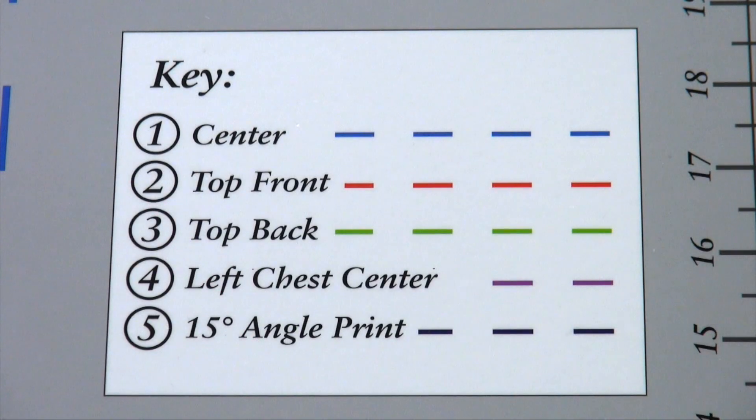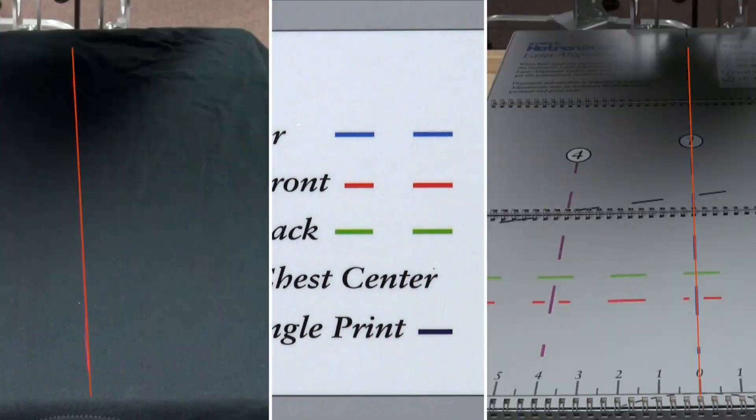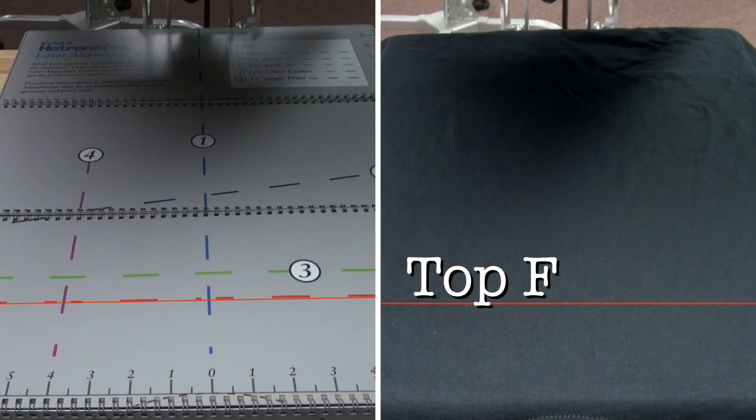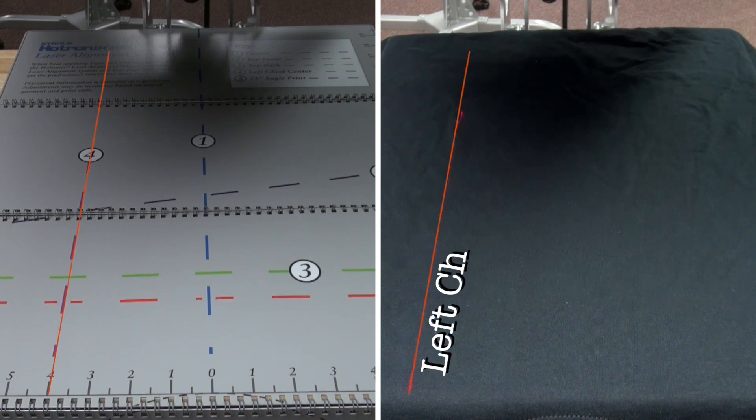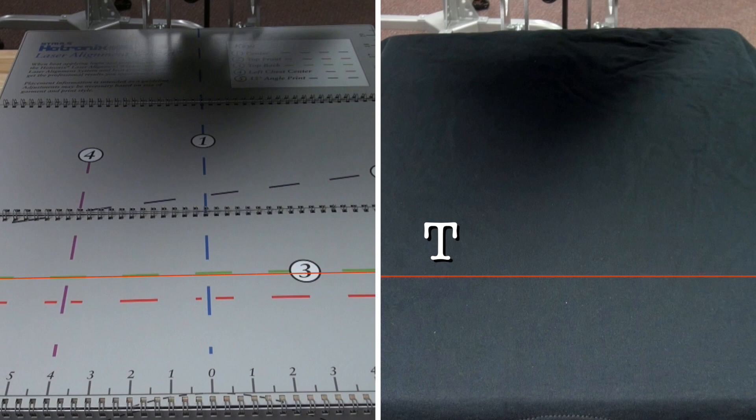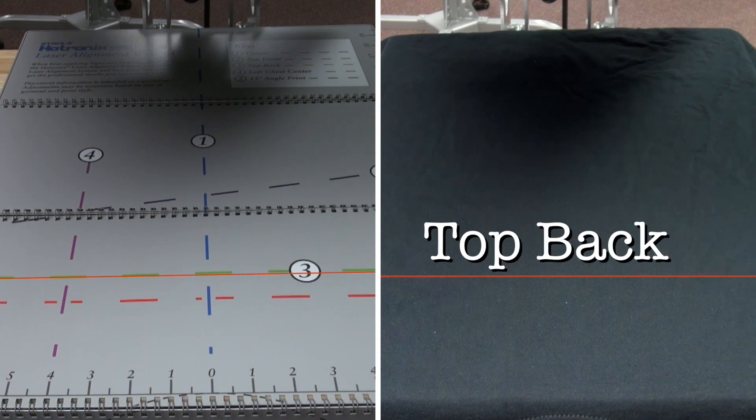The laser alignment wizard includes five popular guides and measuring tools for custom layouts. Position the lasers once and get consistent placement with every heat application. Use the center template to find the midpoint of the garment for full front designs. The top front template is used for center chest designs or text. The left chest center template is used to find the midpoint for left chest designs. The 15 degree angle template is for popular script with tail designs. And the top back template is used for a player's name.